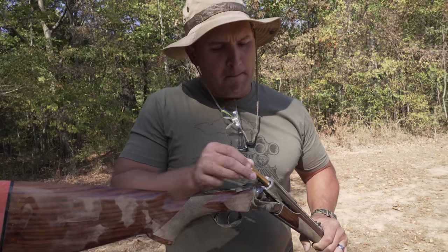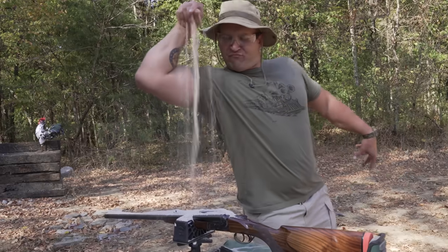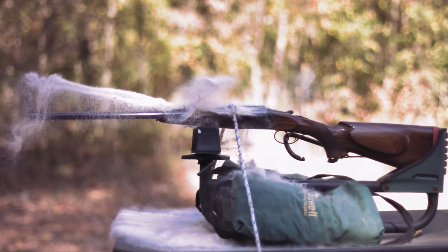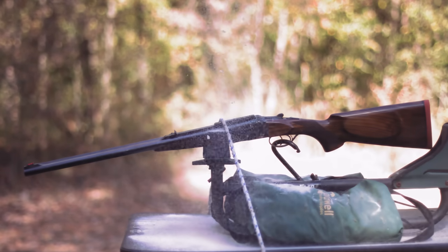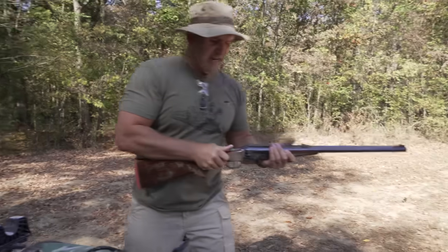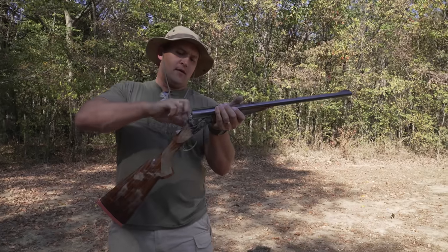We're going with the right barrel. Some sand flew out with that shot. Looking good — just need to wipe a little bit of that out of there. Other than that, I think you'd be solid.